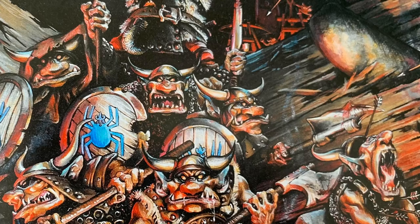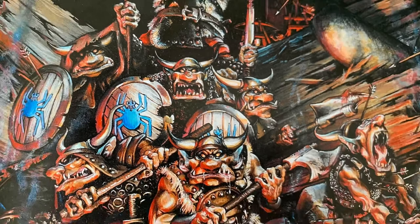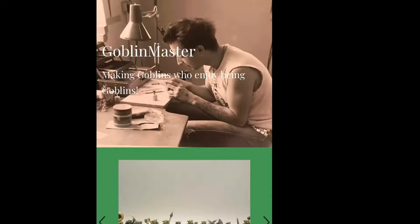I've always loved goblins, especially old school goblins, as epitomised by this painting by Paul Bonner. If you haven't got his art book 'Out of the Forests', get it. And when it comes to old school goblins, my favourites are those hand-sculpted by Kev Adams, widely and better known as the Goblin Master.